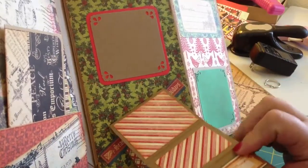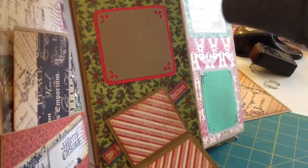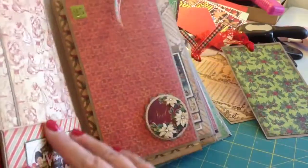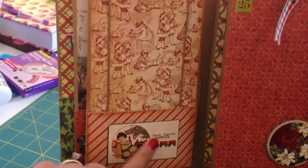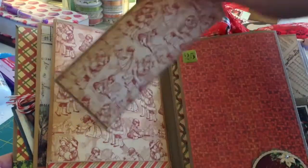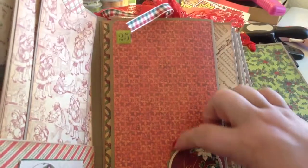It goes behind this belly band and there's room for pictures on all those pages. Here's the photo mat — for each one I put some vintage red lace and gingham ribbon. Then here's the back page with a little pocket and a cute little vintage tag, and I made a nice long photo mat with a Stampin' Up tab punch.